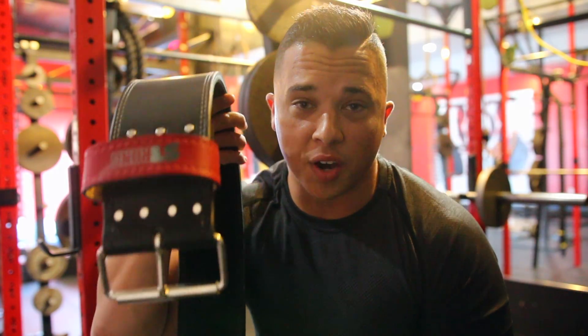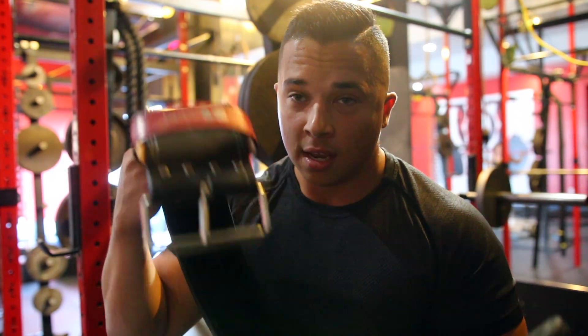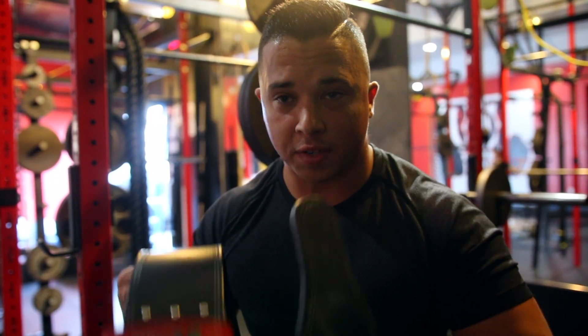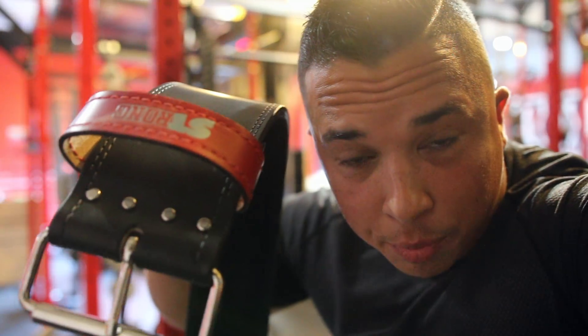The belt felt phenomenal. That was the cleanest my form has ever felt with anything over mid-500s in ages while wearing a belt. Major success. If your belt is giving you form issues, try going a notch looser or switching to a slightly thinner belt. I'll still be using my original belt for everything else — just this one for deadlifts.